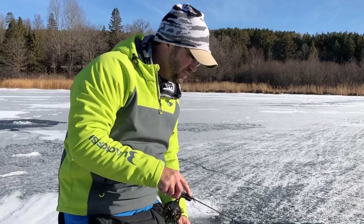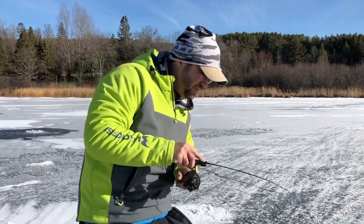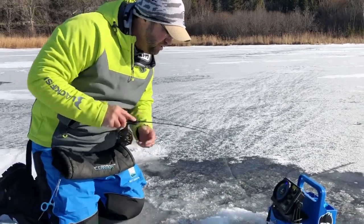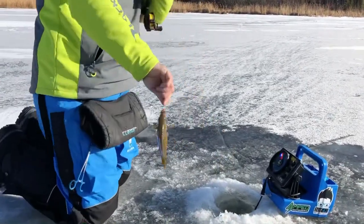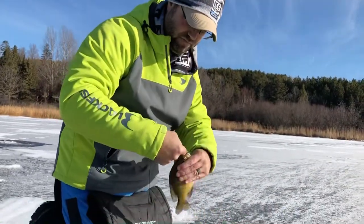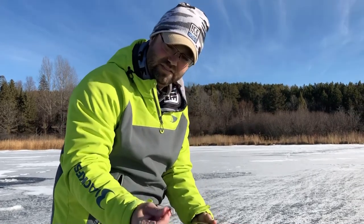He chowed it! Let's see how big this one is — feels like another gill. It's spinning. Oh yeah, nice one! Another nice hand-filling, eight-and-a-half-inch bluegill on the silky Mackie minnow.